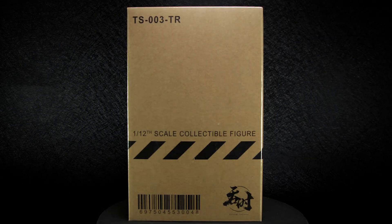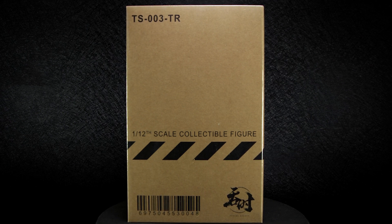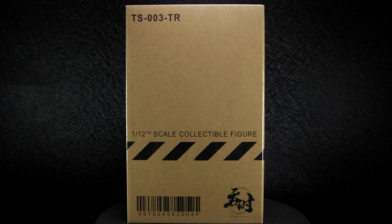The package comes sealed in a plastic wrap and in its own cardboard box, with the serial number at top and the barcode with the Tonshi Studio logo at the bottom.